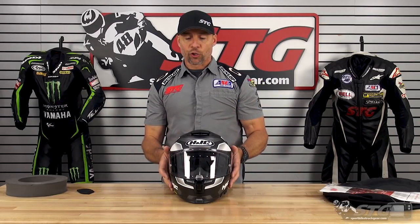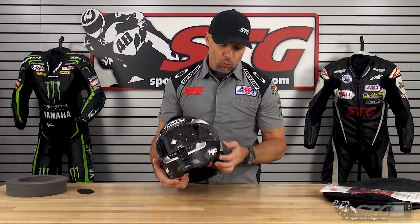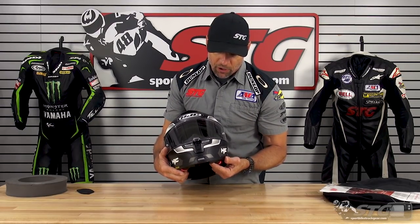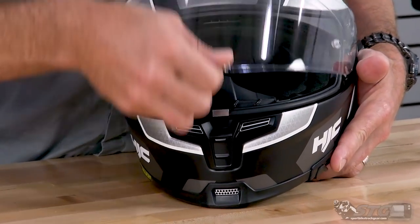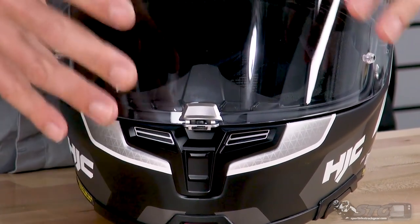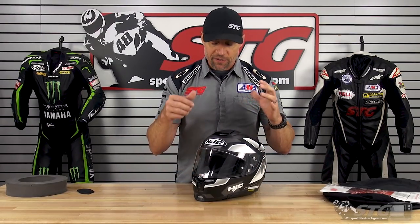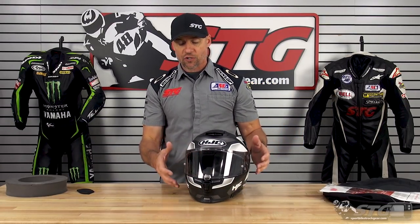Features and benefits — let's break this down. This is eyeglass friendly; we'll show you that with some b-roll. So if you want to wear sunglasses or glasses you need for your vision, they are compatible with this. They did sit on the nose, which is really important for glasses wearers. There's also a centrally located shield lock — that is a very positive action. When you have a locking shield on a helmet, putting it in the center is the absolute most effective place to do it. It's just really hard to have it over on the side, so I like to see that HJC is doing that.